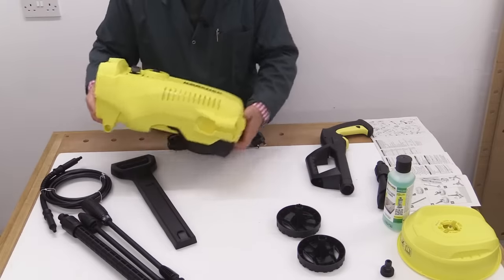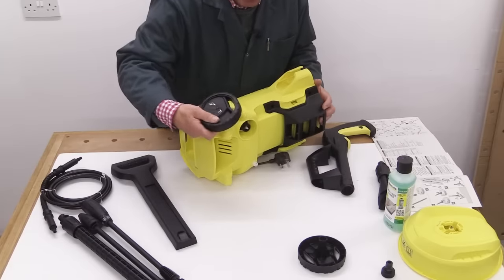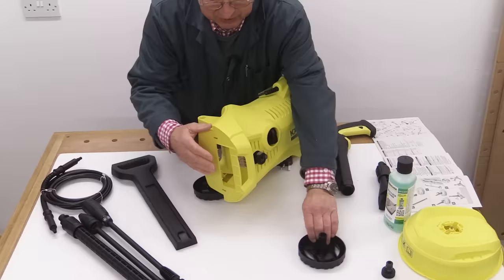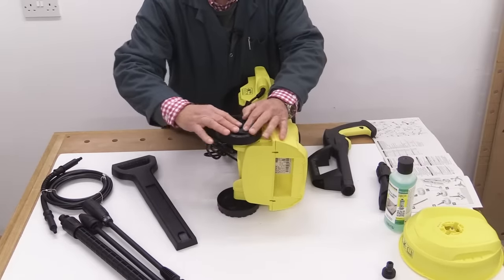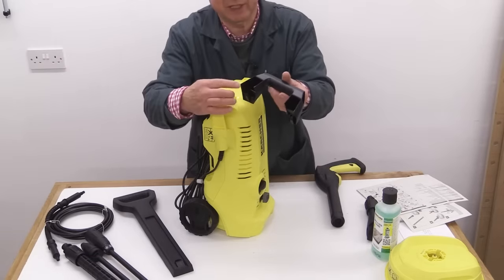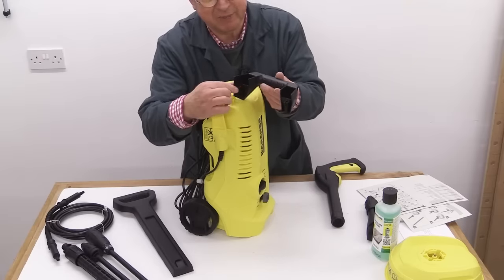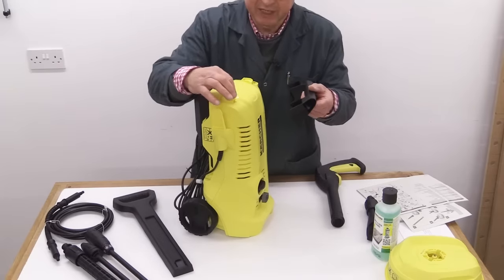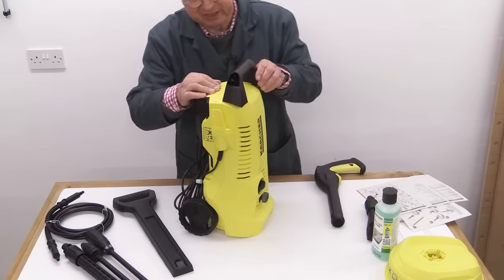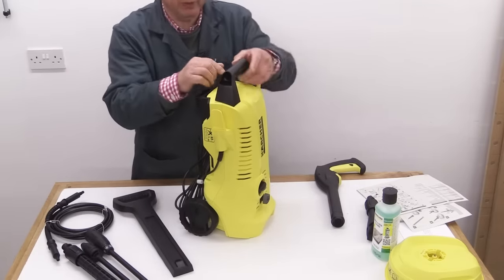I'm going to do this in the order the instructions say. First of all, we're going to install the wheels. We're going to push that in here — and it went click, so that one's in. Same on the other side, and it went click. Next, we're going to take this handle and fix that on. If you look at the back here, there are two big holes and a couple of spiky bits underneath the plastic. They're going to go in the top here in these two little places. Just line it up nice and carefully, then pull it towards you — and that went click, and that one went click.